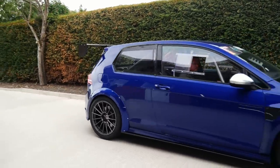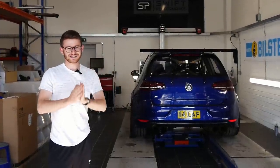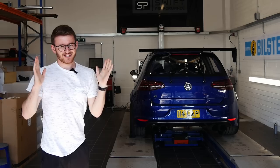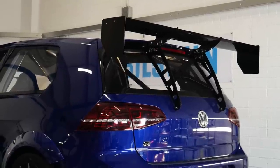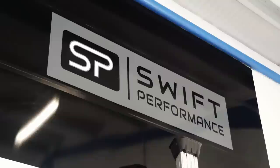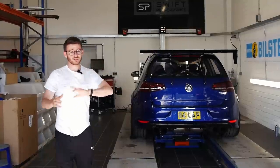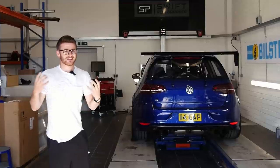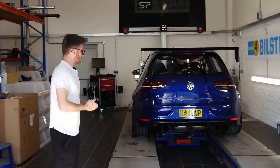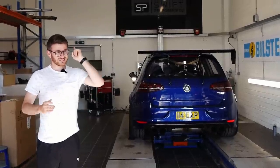Welcome back — we are now back at Swift Performance. The Golf is here and all ready with the wheels fully fitted, problem solved. Before I show you the car in its finished form, I've got to say a huge thank you to Tim and Russ from Swift Performance for literally pulling out all the stops to get this thing ready. I'm going on a trip literally after finishing this video, so it's been very last minute — a massive thank you for making it still possible for me to take this car on a road trip.